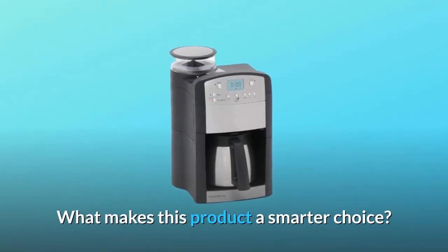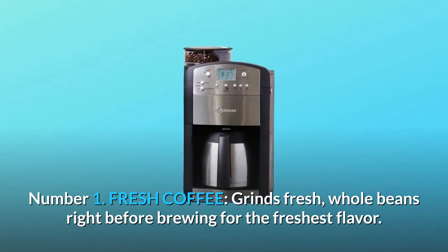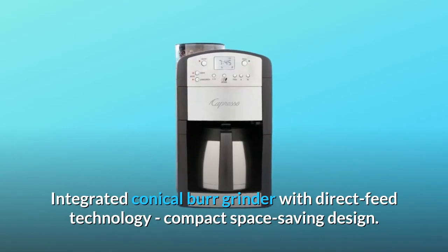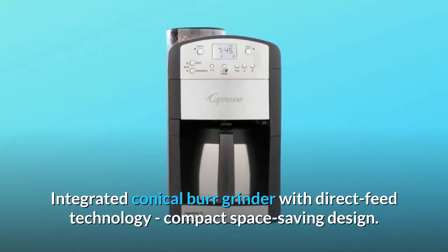What makes this product a smarter choice? Number 1: Fresh Coffee — grinds fresh whole beans right before brewing for the freshest flavor. Number 2: Conical Burr Grinder — integrated conical burr grinder with direct feed technology and compact space-saving design.